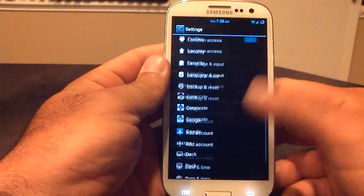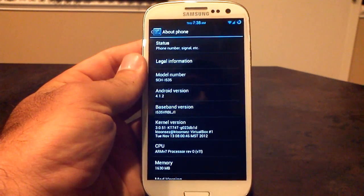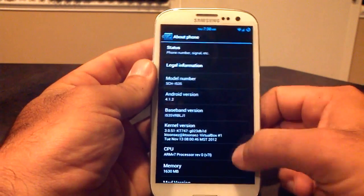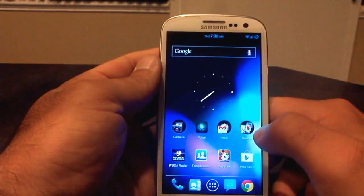Let's go into the system settings all the way down to About Phone and see what we're working with here. Android 4.1.2. We are running the KT747 kernel, which is a custom kernel with the KTweaker application. We are on Release Candidate number 8, Liquid Jelly Bean version 2.0. So that is what About Phone looks like.